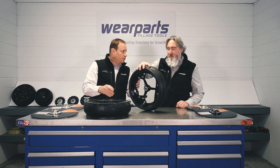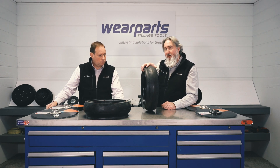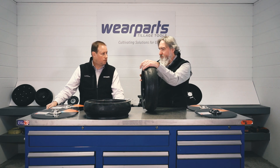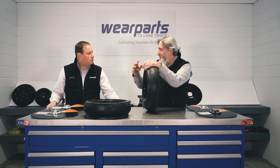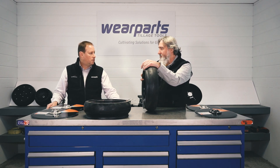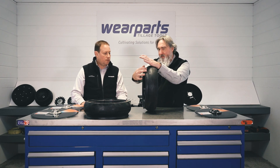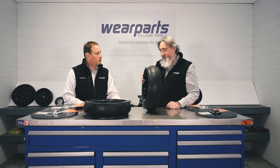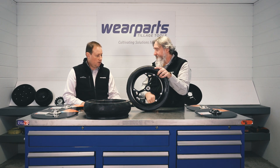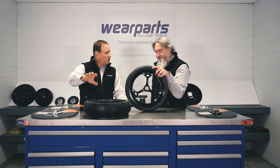We have these in the spoke, but we also carry them in the solid wheel too — for those applications where you're not running through as much mud, more of a conventional standard type where you're not going to have that infiltration of slurry and mud inside that needs to escape. The solid wheel is still very good and still uses the same tire with the same relief and reduced inner diameter, but just has the solid wheel with a steel rim. The spoke is used for guys running in conditions where they want that mud to escape.